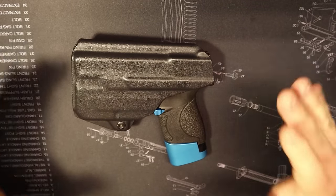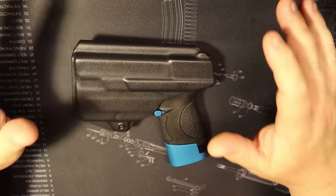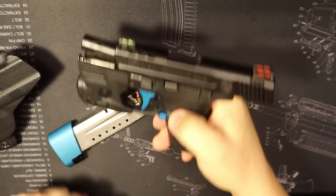So here we go guys, this is my Smith & Wesson Shield 9mm, this is the M&P, and this is the Performance Center. Before we get into the video, I'm going to go ahead and clear the weapon, because I know how everyone is with that. Weapon is cleared.